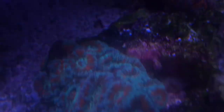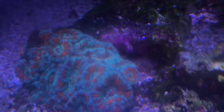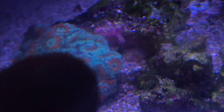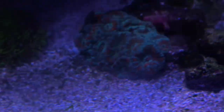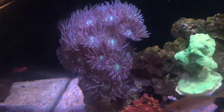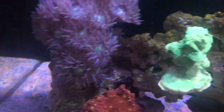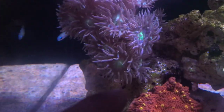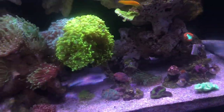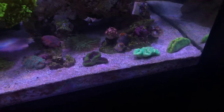This Lobophyllia down here is doing well. The Euphyllia hammers are doing pretty well. The Duncan is doing well — it's massive, about 20 centimetres from the bottom up to the top and about 15 centimetres wide, so it's pretty big. This torch here has had a really good recovery.